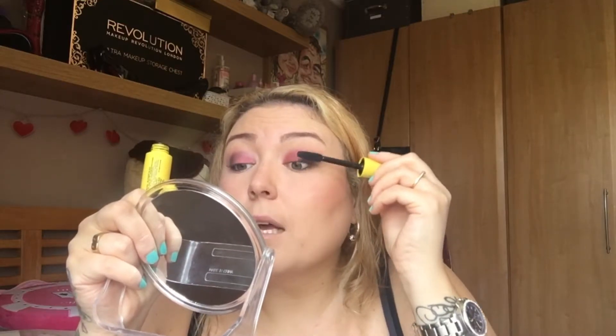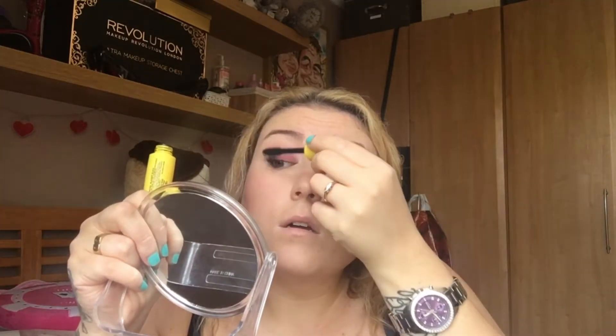I'm going to use my Rimmel Exaggerate just on the bottom lash in the inner corner and outer corner. Then I'm going to use the W7 Lash-tastic just to bring my lashes out a little bit — it really separates them. I actually really like this mascara. I think it was from B&M, which is a bargain store in the UK.